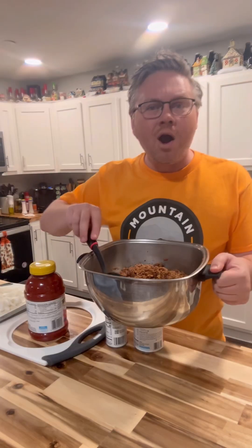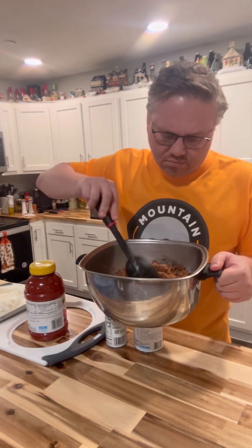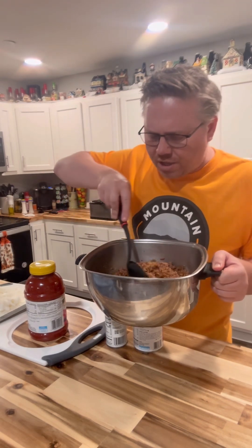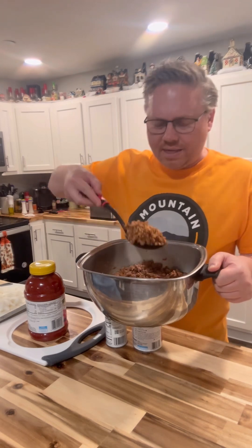We'll get this browned off and be right back. So I've browned off my meat — here's what it looks like in little chunks. We're gonna put our sauce in and start developing this, and we'll see how it works out in the end.